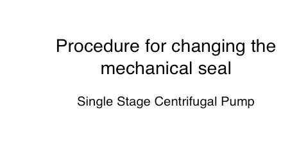This is the procedure for changing the mechanical seal for a single stage centrifugal fire pump.